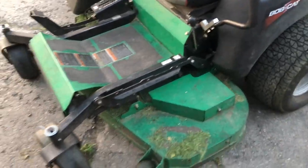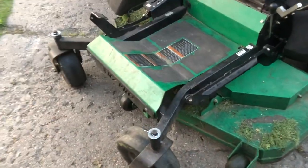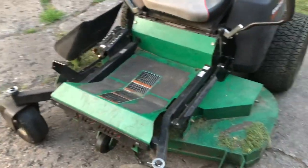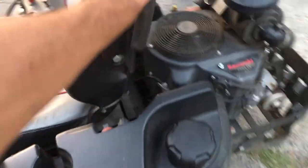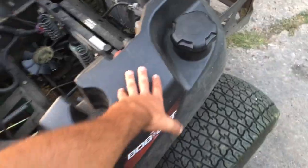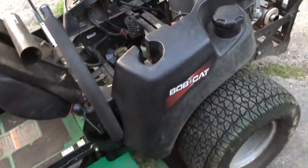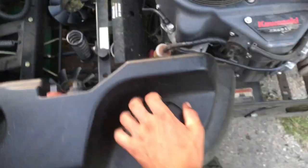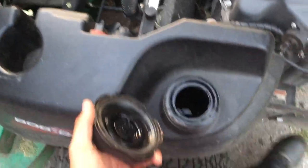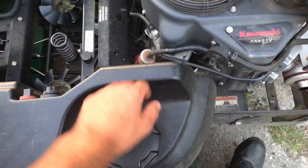I just run standard blades on it. I'll maybe switch in high lift blades or mulch blades when we get to fall, but for the most part I just use standard blades. One of the things I didn't like is the gas tank — there's a lot of capacity, I think it's like six gallons, which is plenty. But there is no gas gauge, so you don't really know where exactly the gas level is. That was a pain in the neck, but you can visually see it in there.